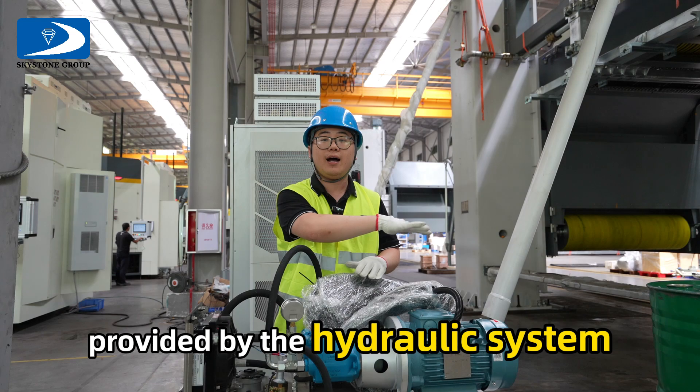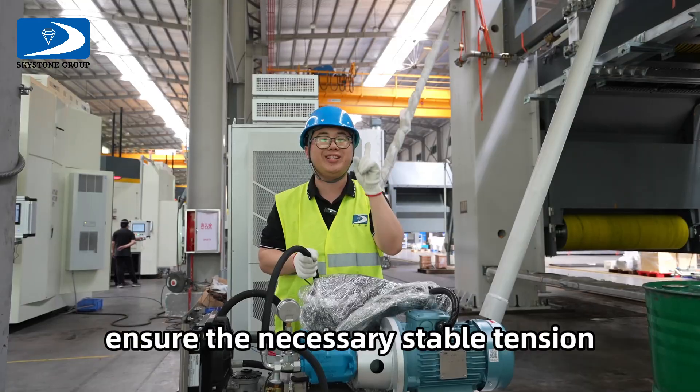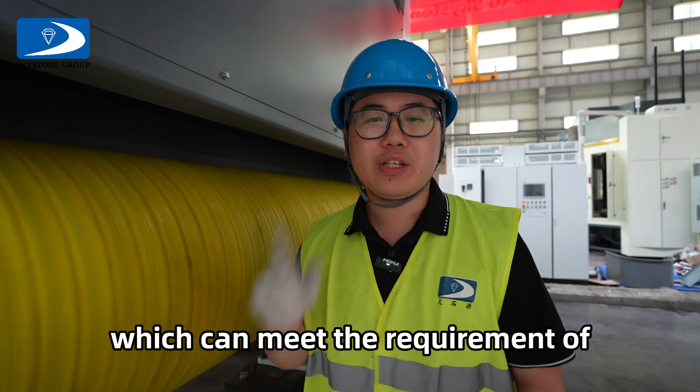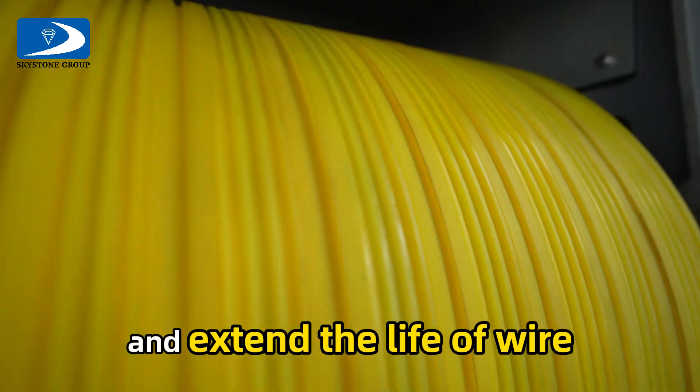The stable tension provided by the hydraulic system combined with the upper support tension structure ensures the necessary stable tension during cutting. We can see each wheel is driven by an individual hydraulic piston, which can meet the requirement of cutting hard stones with high-quality slabs and extend the life of wire.